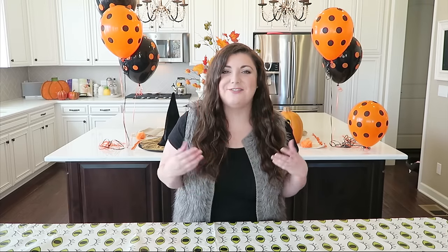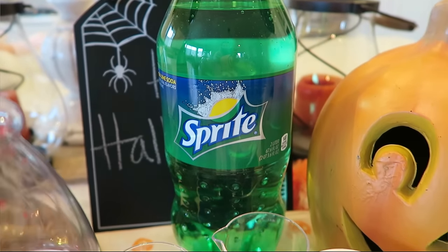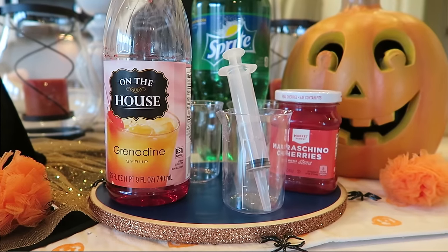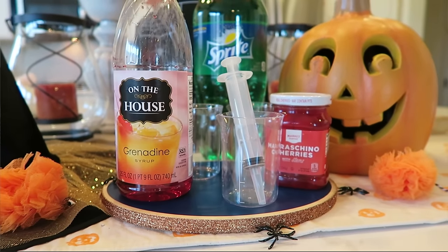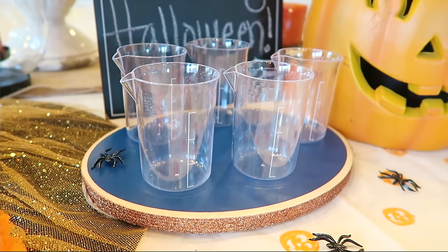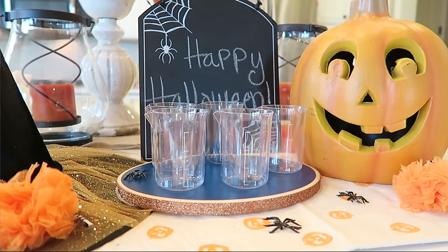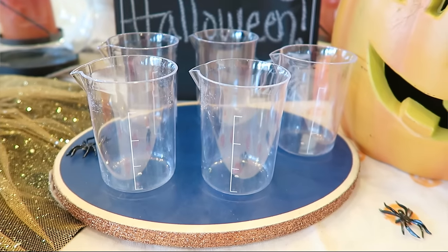So the first drink is a Bloody Mary, but we are going to put a fun Halloween spin on it. For this recipe, you are going to need Sprite, Grenadine, cherries, and then I got these cups that are kind of like blood pint cups from Amazon. I ordered them on Monday and they were here Tuesday morning, so you got to love Amazon Prime.